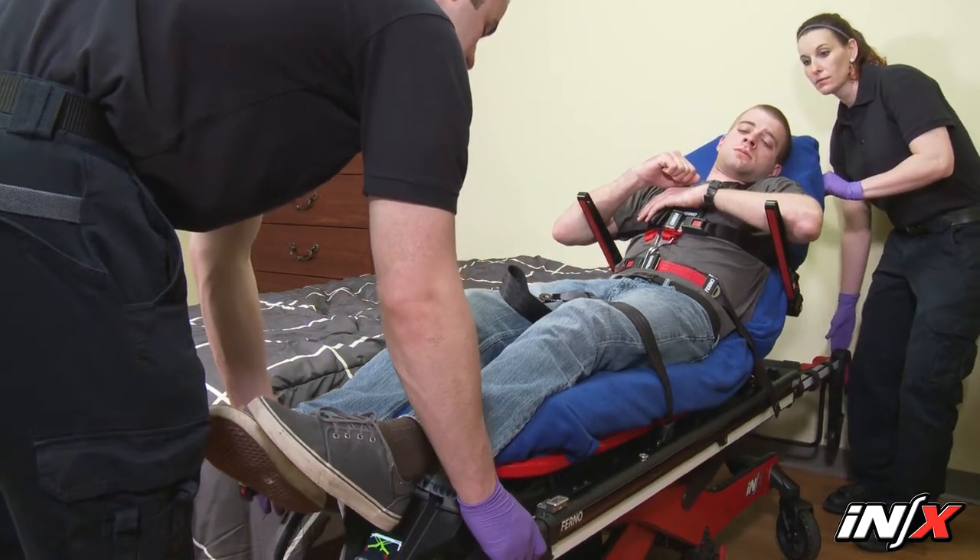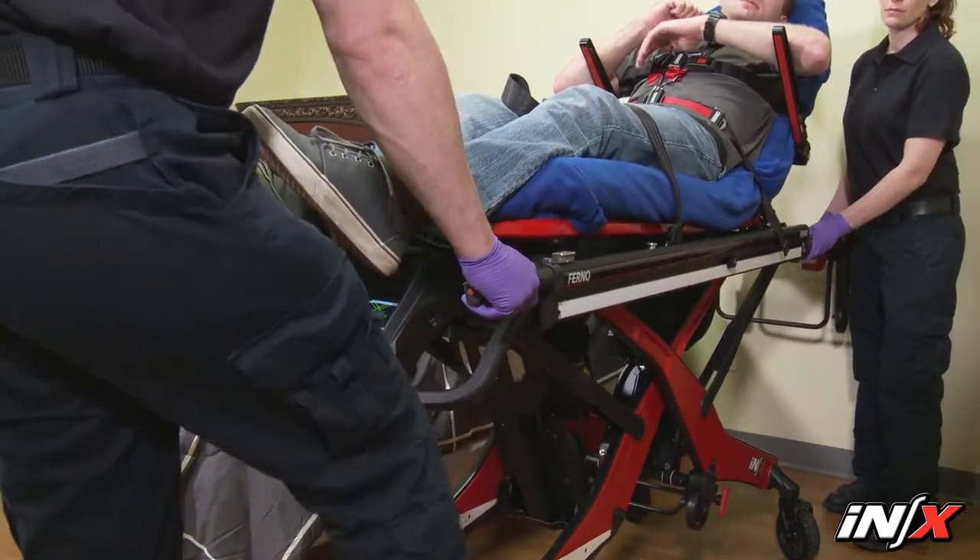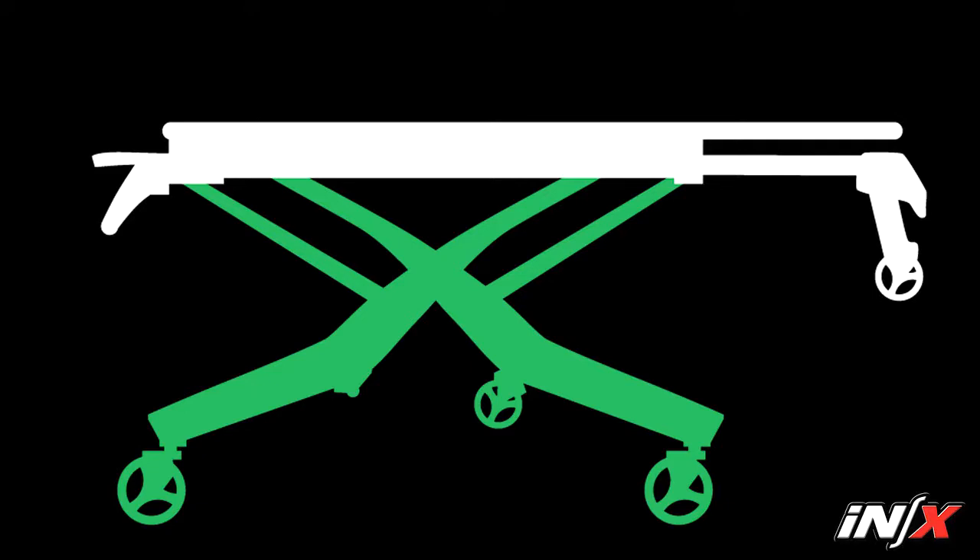The NX will automatically stop at the safe transport height, which is 36 inches to the patient frame. When the NX patient surface on the display is colored white, you're operating at a safe transport height. When the patient surface on the display is yellow or red, the patient surface is not at a safe height for patient transporting.